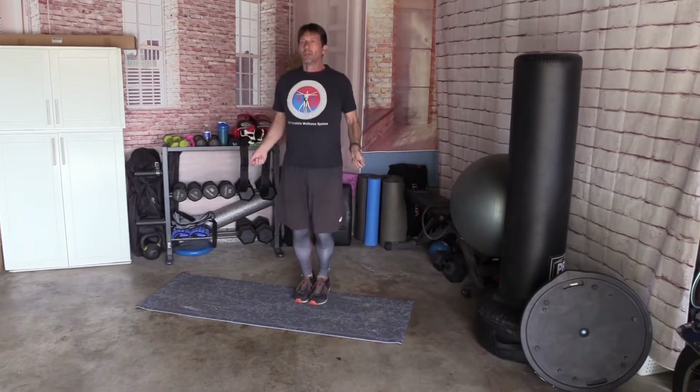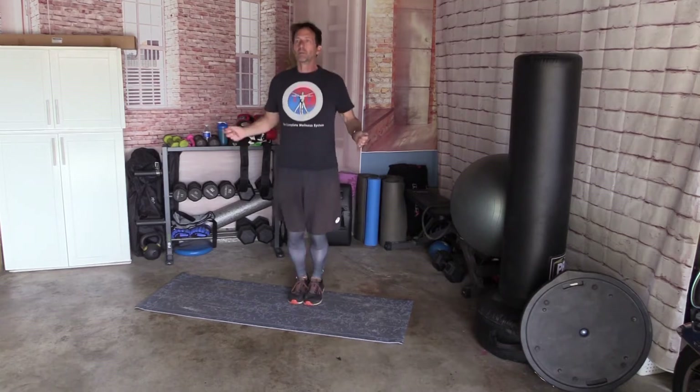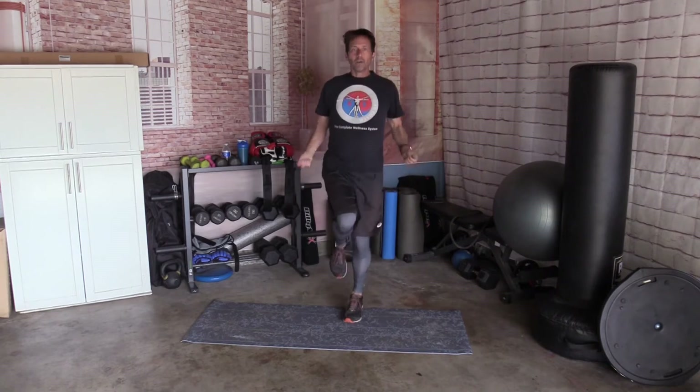Air jump ropes. Keep your feet together, just little jumps. If you have a jump rope, feel free to use it. You can get all fancy and do your fancy jump ropes if you want. One foot, other foot, both feet. And relax. Shake it out.